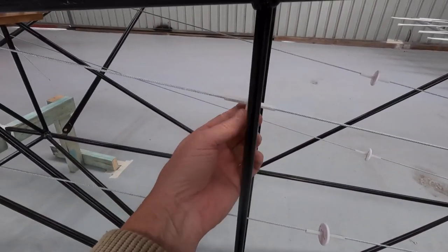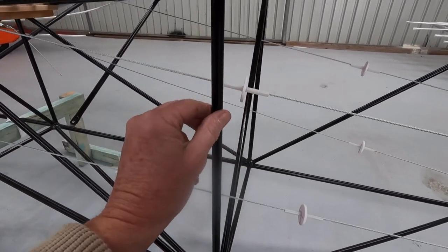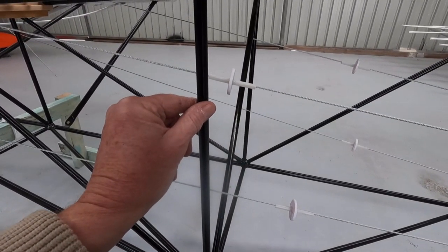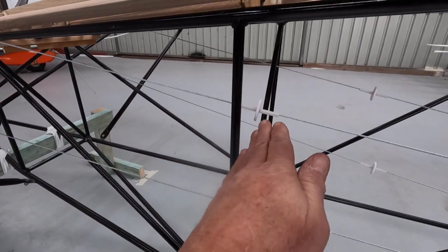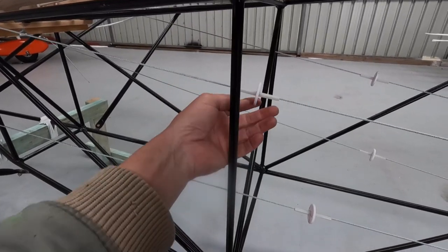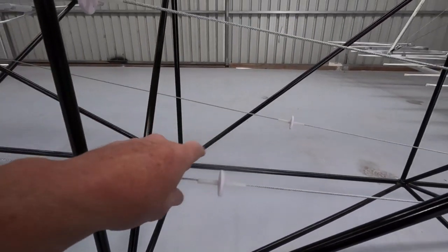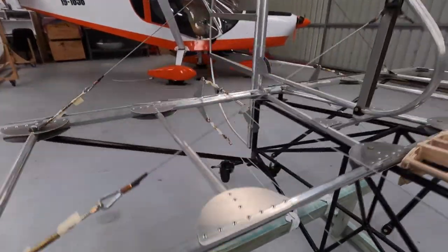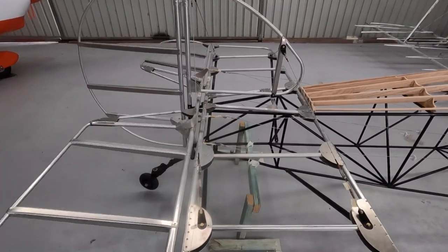I've got my little satin discs in here. I just need to work out how I'm going to secure those to the frame. I don't want to drill holes in my fuselage, and it's a funny angle — it's angled back and leaning. It's not just straight. I was thinking Adel clamps, but I'm just happy at the moment that that's going really well.